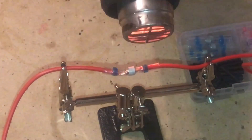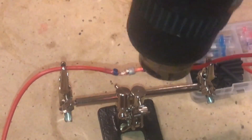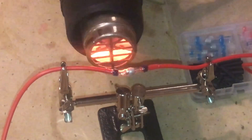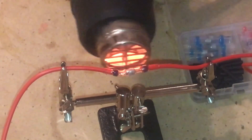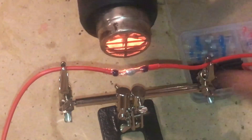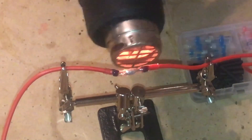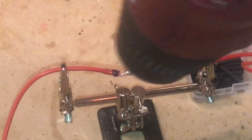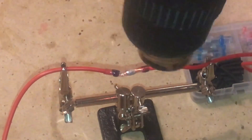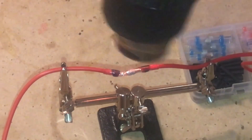The butane torch definitely did not work. With the heat gun this is actually looking a lot better right now — I can actually see the solder melt through. I'll tell you, this is looking a lot better.